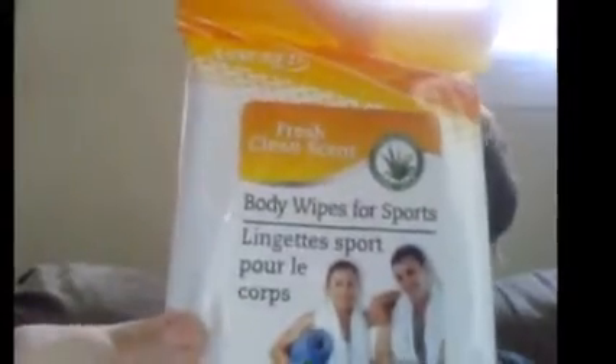And I got two of these — Body Wipes for Sports. I thought, like, after we walk around the venues and stuff we can wipe down if we get hot. I could have used them yesterday — yesterday we went to the park and got a little warm.